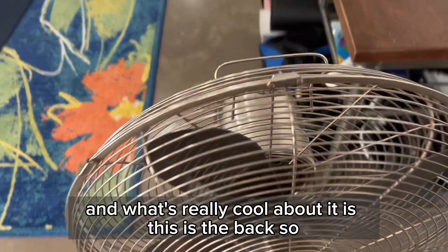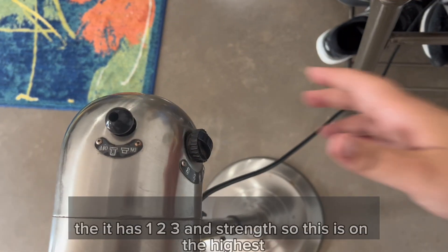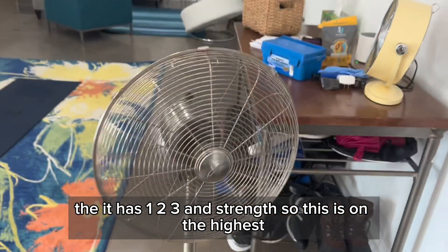What's really cool about it is this is the back. It has one, two, three inch strength. So this is on the highest.